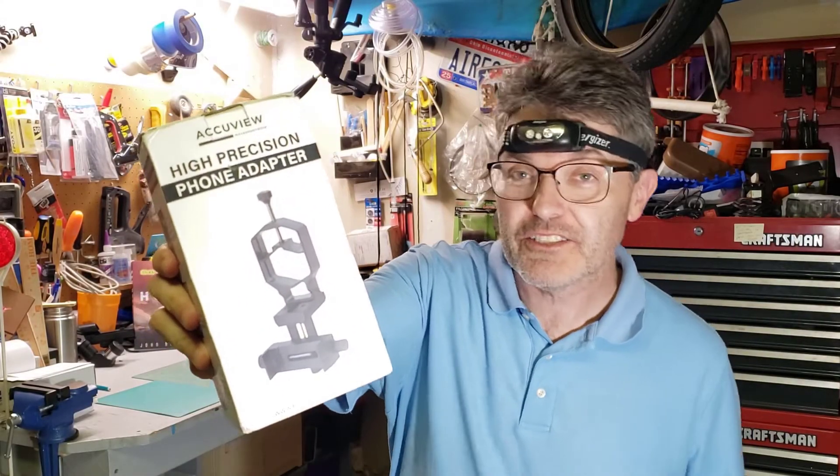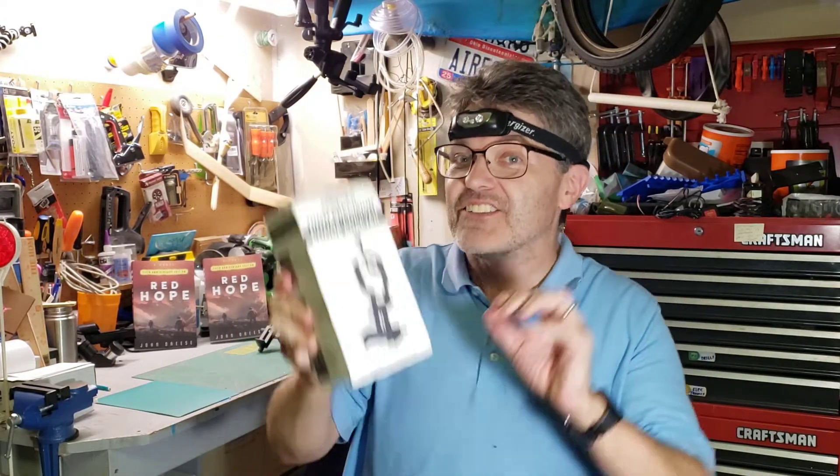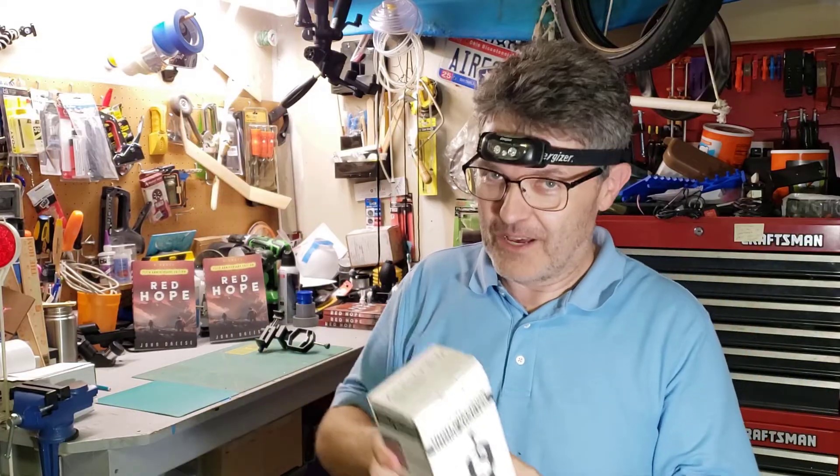This is one of the more expensive smartphone adapters that you can buy for your telescope, but it's worth every penny, and that's because it's the last one you'll ever need to buy. Big words, I know, but let me explain.